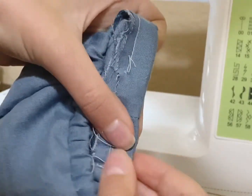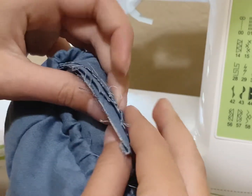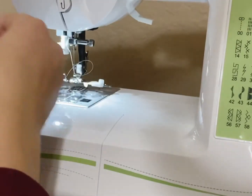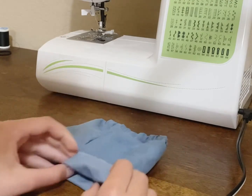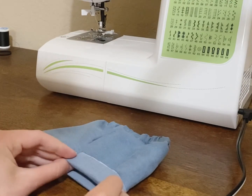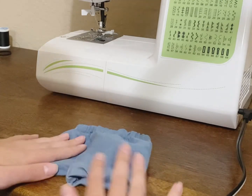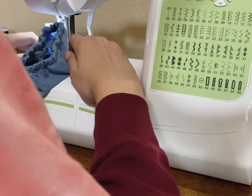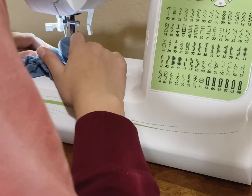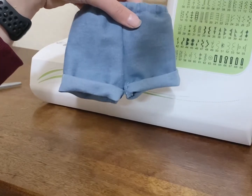Then we're going to sew that gap closed — bring the pieces up and sew it as you were before. Now take the leg pieces and fold them up twice so that they are fairly short. If you want them longer, you can fold them less, but I folded them up. On the sides where you folded, sew little lines — you don't have to do this, but it secures them so they'll stay in place. Do this on both sides.